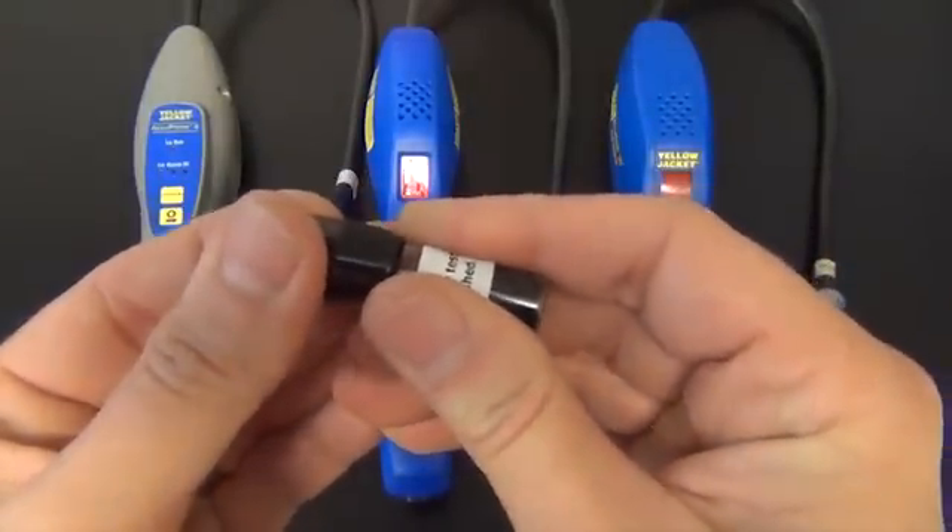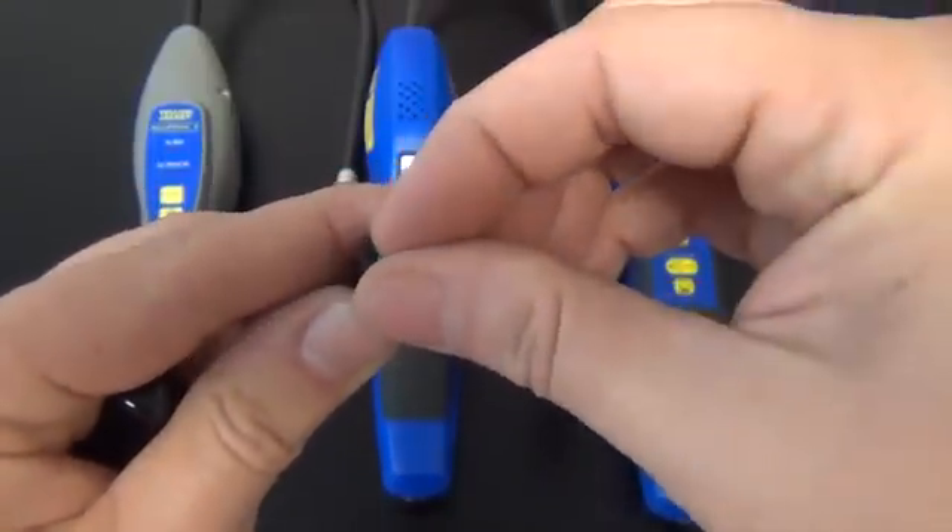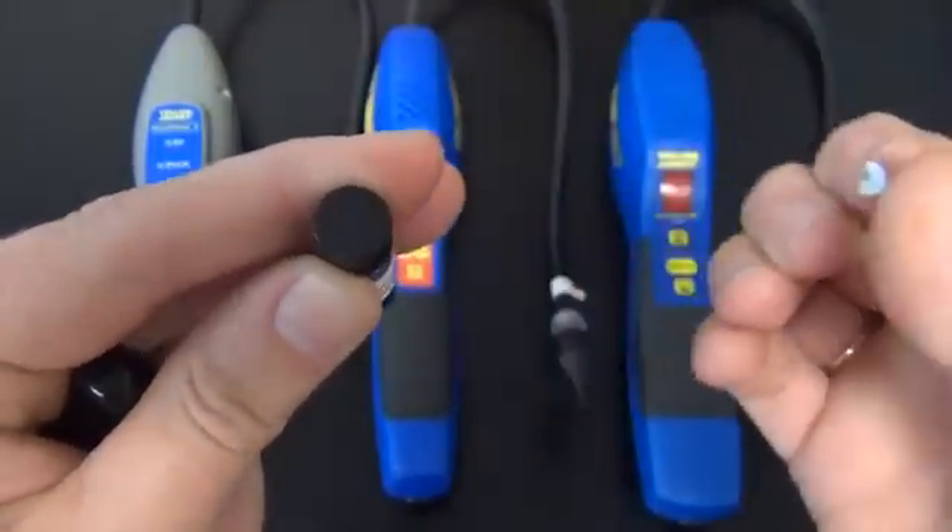Lift off the plastic sealing cap on the top of the leak standard. Then remove the protective seal from the top of the bottle.